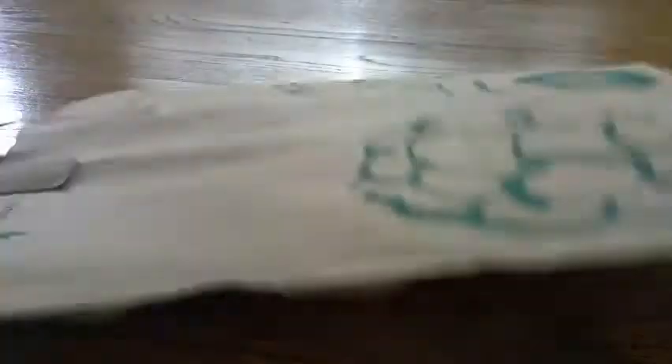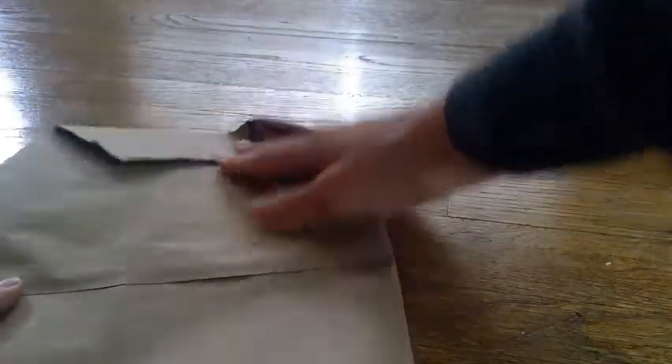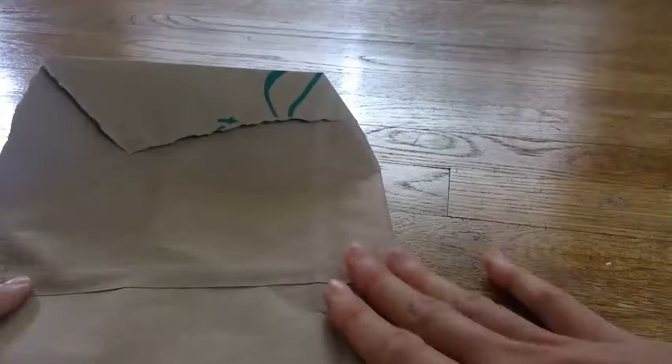So let's begin. The first step we need to take is folding our paper. I have a grocery bag, so I'm going to make sure I fold it so the grocery design is on the inside and I can draw on the empty side.